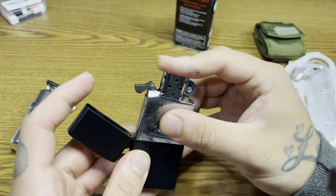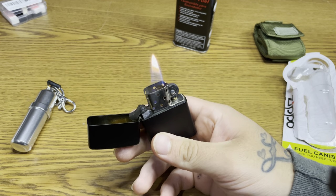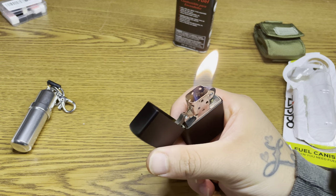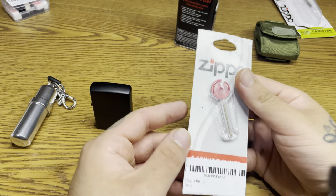Good — so that works really well. I recommend you get yourself a Zippo. There it goes guys, it's on. Now after that let's go ahead and open this flint.